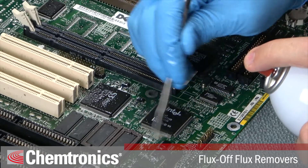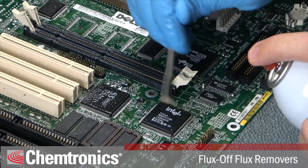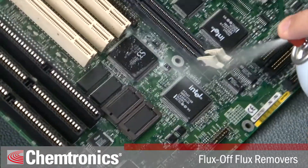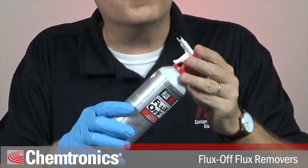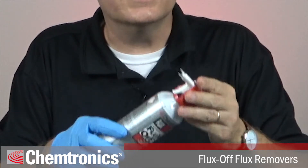When you have stubborn flux residues, you can use a brush, swab, or wipe to provide extra agitation. Remember, if you do that, make sure you finish off with a rinse. Some Flux-Off flux removers come with a brush attachment — the solvent flows through the brush so you can scrub and saturate the area at the same time.